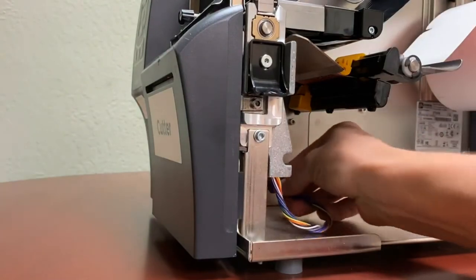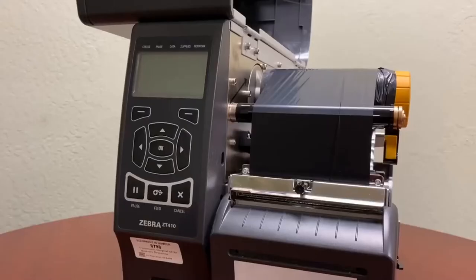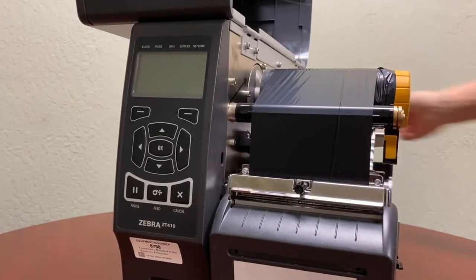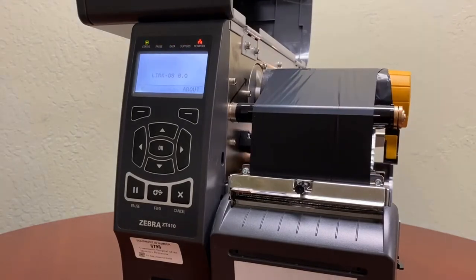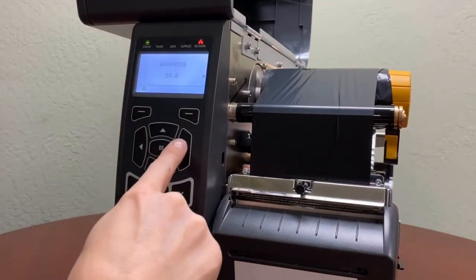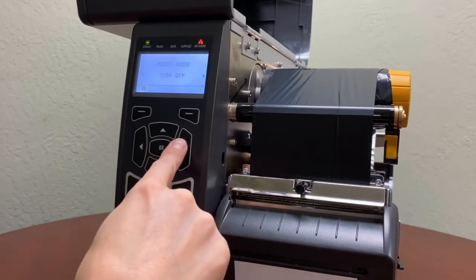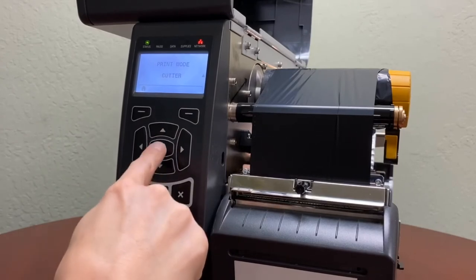We're going to plug in the cutter right here to the bottom port. Next we're going to turn on the printer. After that we're going to enable the cutter — you're going to go to Settings, into Print Mode, change it to Cutter, and click OK.